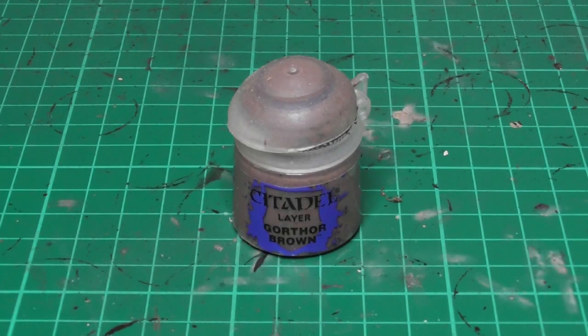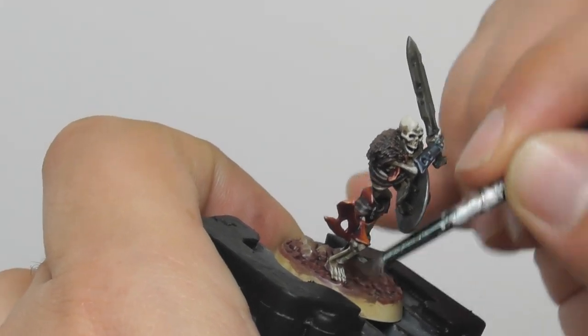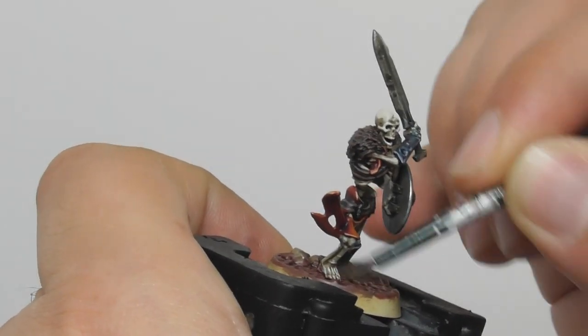Once the wash is completely dry, I am going back to use Gorthor Brown, and with an old base brush I start dry brushing the soil.